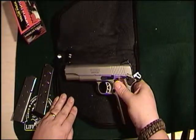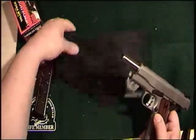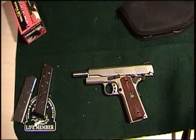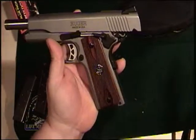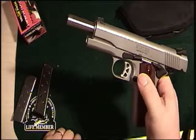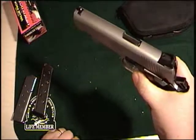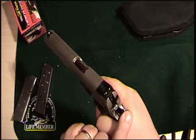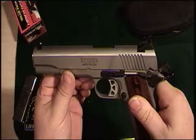It comes with one seven-round magazine. Let's do our safety check before — drop the magazine — it's an eight-round magazine — sure she's empty, chamber's clear, no rounds in the chamber, no magazine in the gun. This is a very nice SR 1911, series 70 frame, got nice checkered grips, Ruger insignia, extended mag release, extended thumb safety, and a skeletonized trigger and hammer.